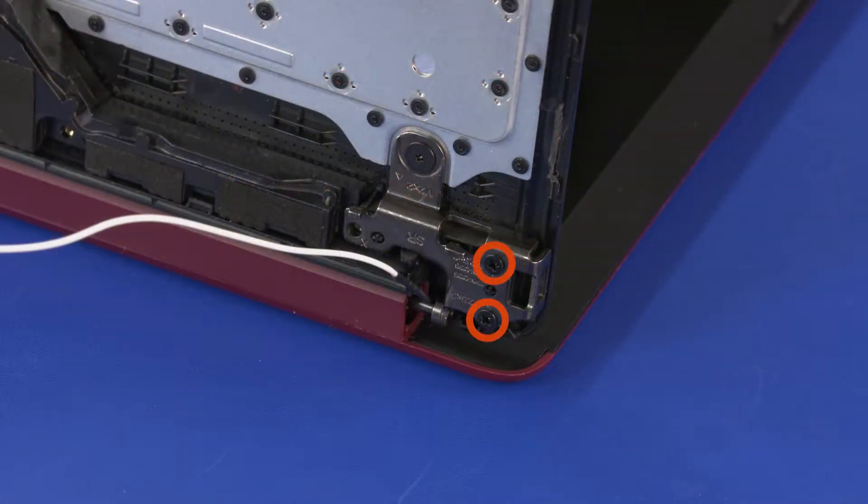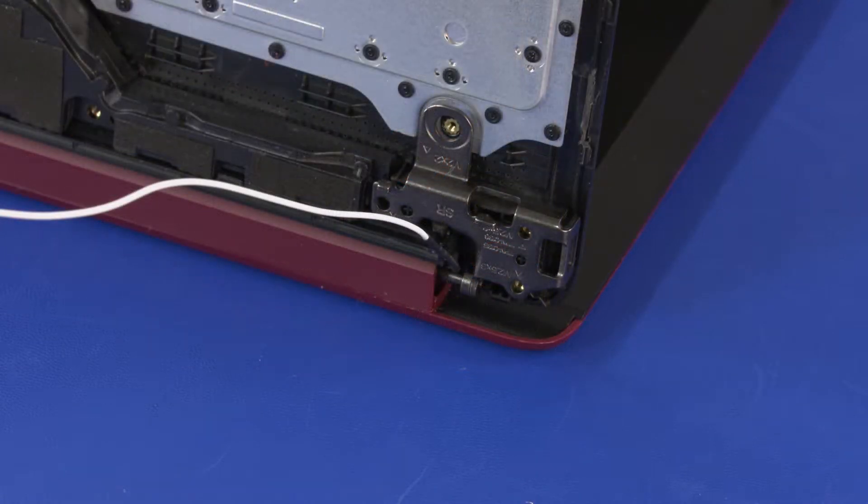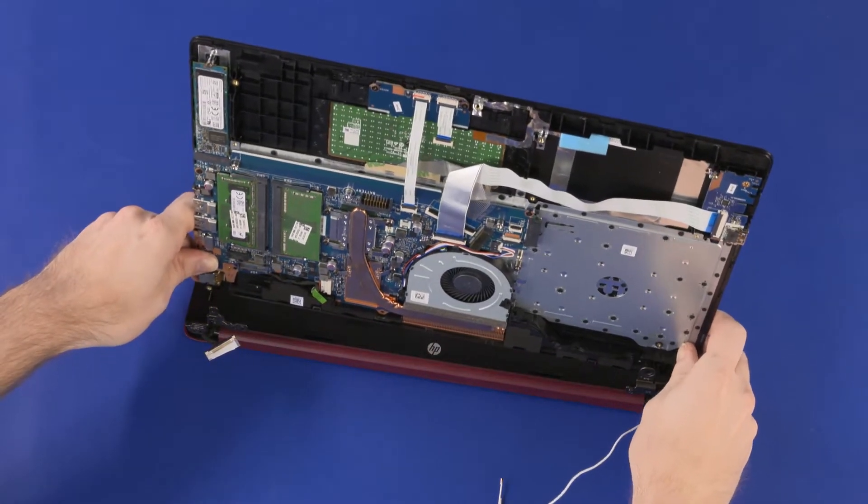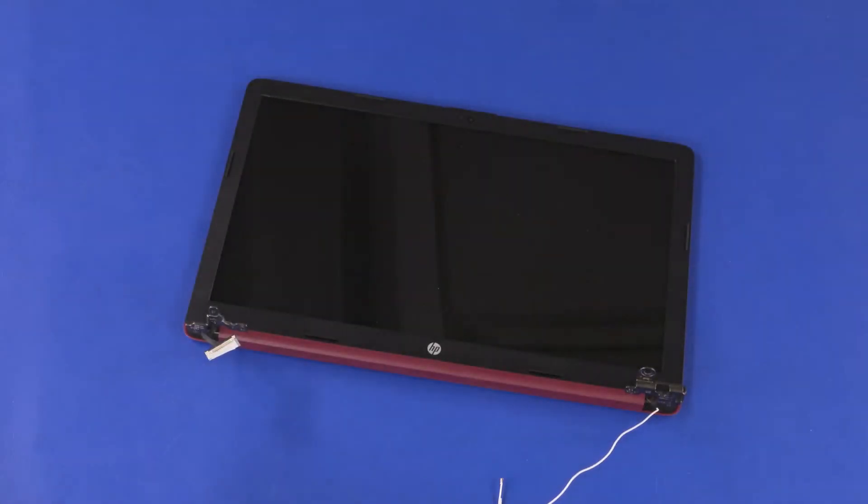Remove the two 6 mm P1 Phillips-head and one 2 mm P1 Phillips broad-head screws that secure the right display panel hinge to the top cover. Slide the alignment pins on the top cover out of the display panel hinges and remove.